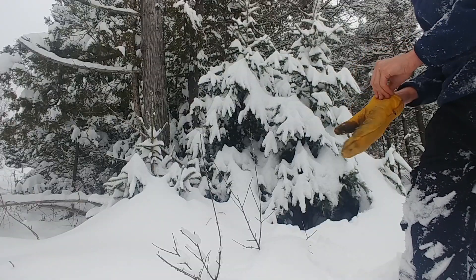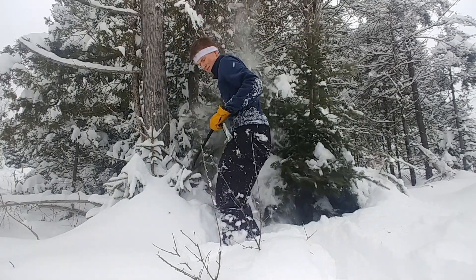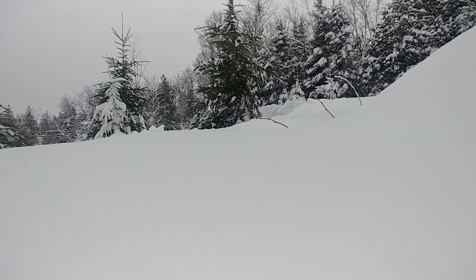So here's another two candidates. I kind of like this one. This tree looks pretty good.